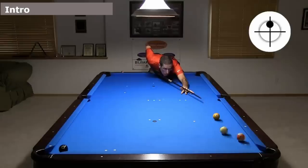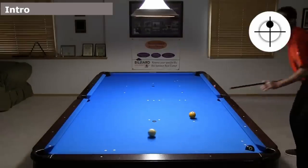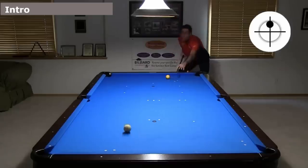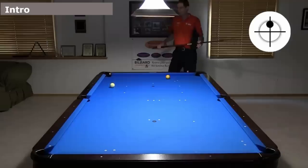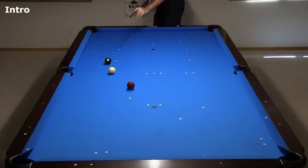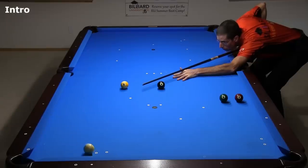One-rail kicks, when they are available, are usually better alternatives. Systems for these are covered in my recent Top 10 Bank and Kick Shot Aiming Systems video, linked in the video description. However, sometimes a two-rail kick is the only option, especially after a well-played opponent safety.